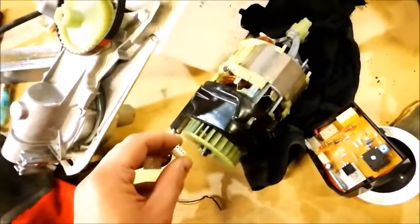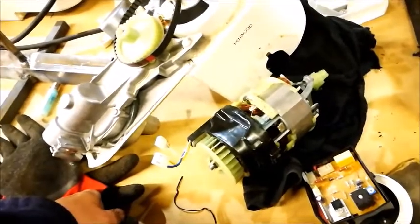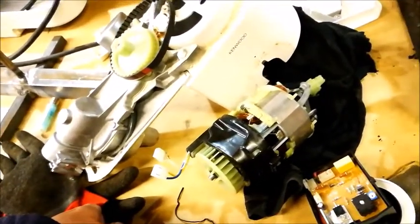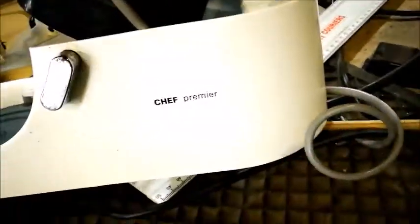I can't find any schematics or drawings of this machine on the internet, and that may be due to the fact that I don't know the model number. There's no little plate anymore that tells me what it is. The only thing I know is it's a Kenwood Chef and I think I saw the name 'premium' or something somewhere. That's all I've got to work with.